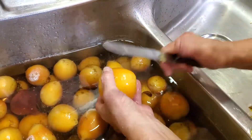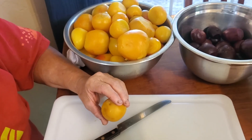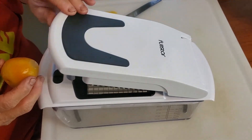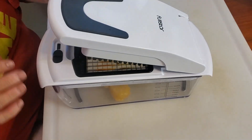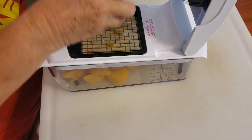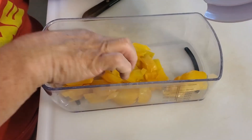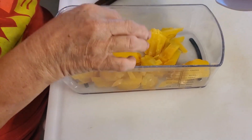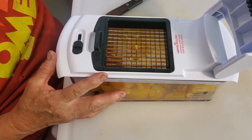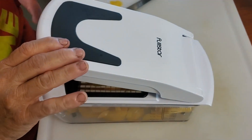Now that we've got them all peeled, it's time to cut them up like you want them. We're just using our little handy dandy chopper here because we kind of like the french fry look. It gives them a size that they'll easily dry. If they get to be real thick, we'll just cut them in half — some of the bigger ones — and go that way. We'll get the rest of these cut up and get them on the trays.